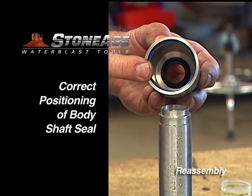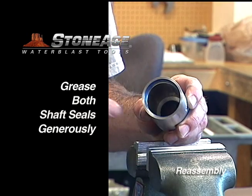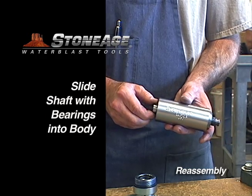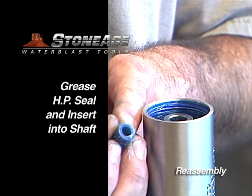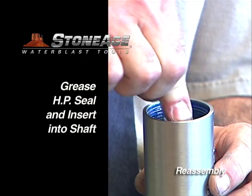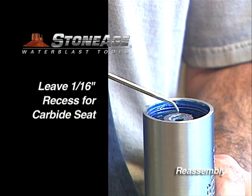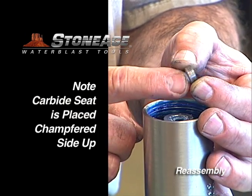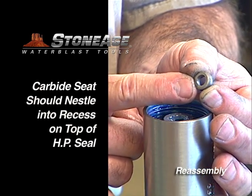With the shaft seals in place, grease them liberally in preparation for inserting the shaft. Now slide the shaft with the bearings into the body and move the assembly to a vise. Grease the high pressure seal and insert it into the shaft. Note the 1/16th inch recess here to receive the carbide seat.